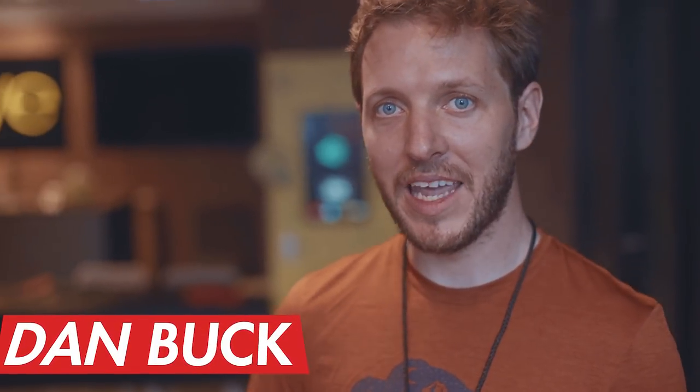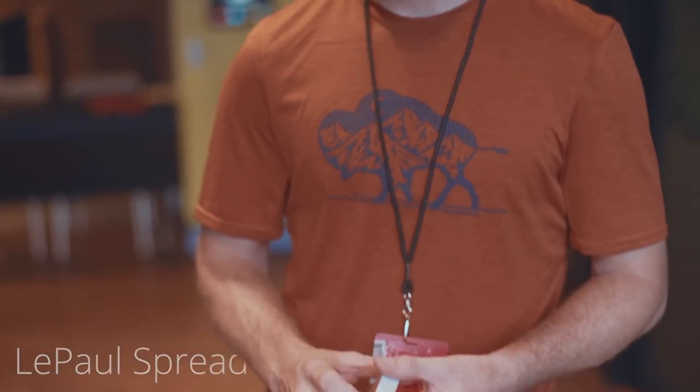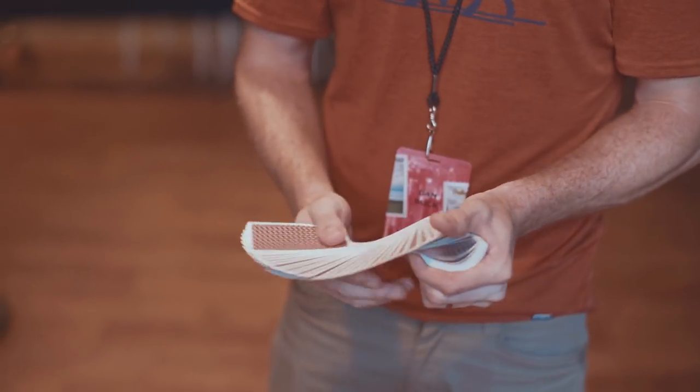Hey guys, I'm Dan Buck and we're here at Cardstricon in Hong Kong and my good friend Alex has asked me to share some tips and advice on the LaPaul spread. This is one of my favorite flourishes of all time. This is what it looks like.